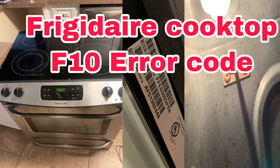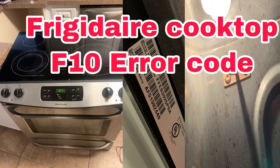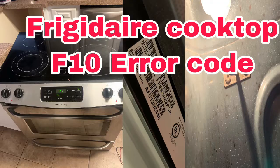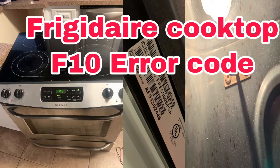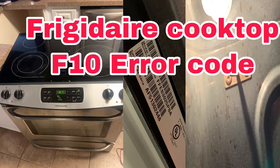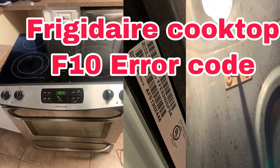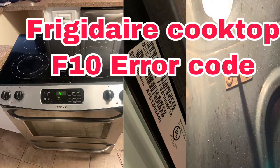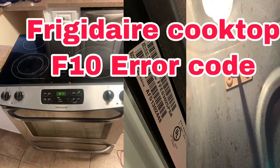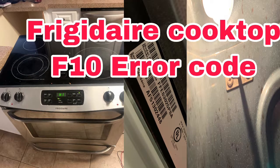I heard this from their own manufacturing, so they will always say go ahead and start replacing the thermistor. I don't even bother anymore — I tested it and it gave me seven kilo-ohms, which was showing it was not good. But at the same time, if it were to read 11 kilo-ohms I would have replaced it either way. I replaced it and I don't have an F10 error code anymore.